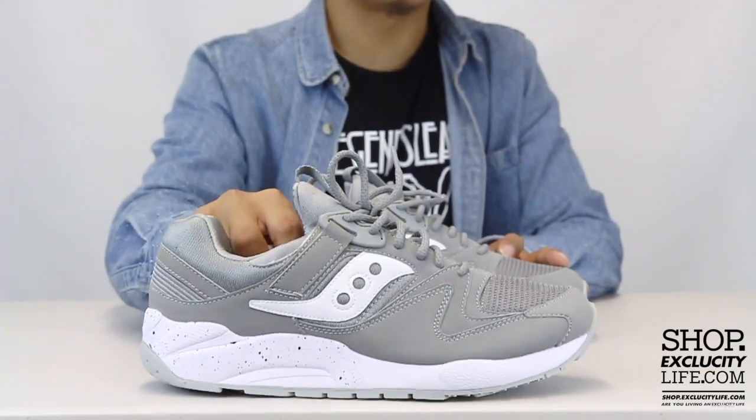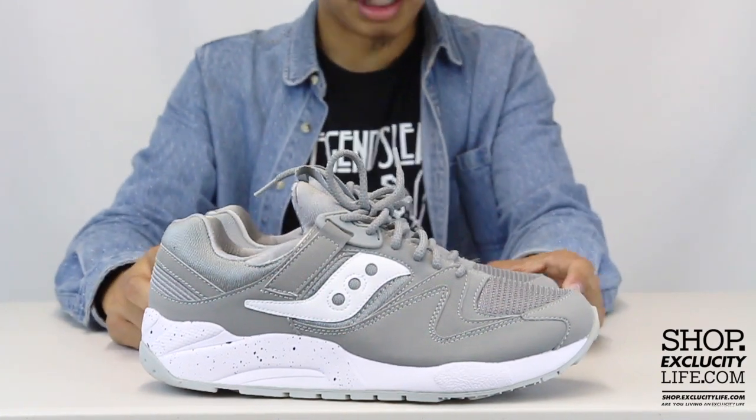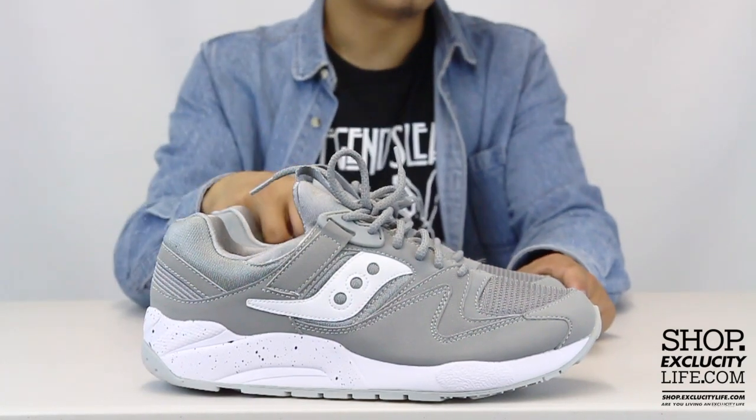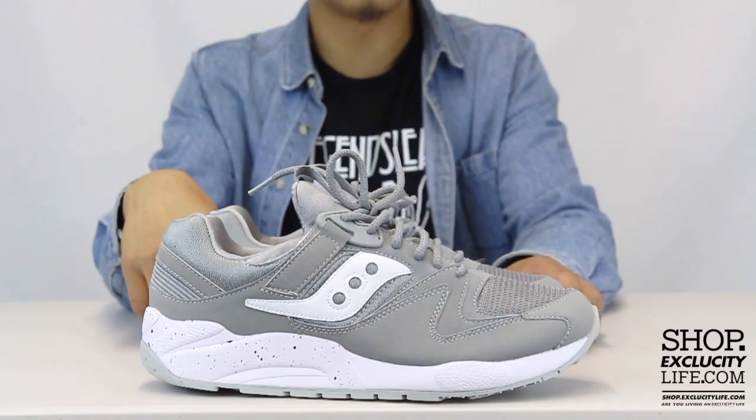The midsole comes with a little speckle detail in black right there, and the upper part of the shoe features a few combinations of material. You got neoprene on the sock liner and nubuck on the upper, along with leather and textile as well.